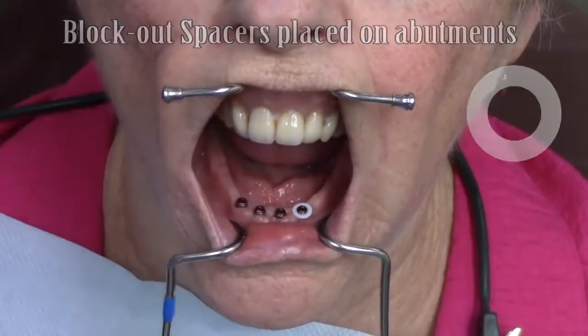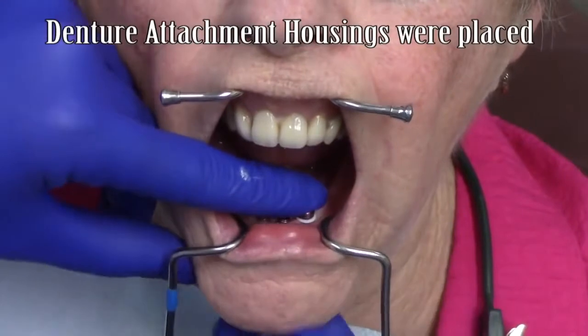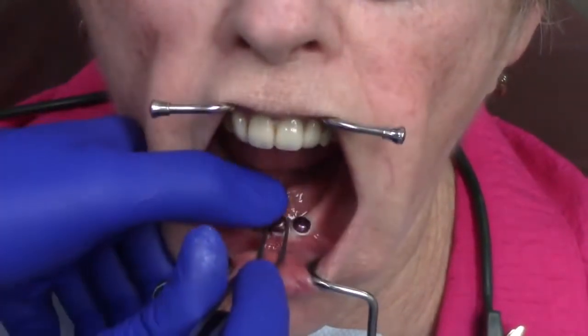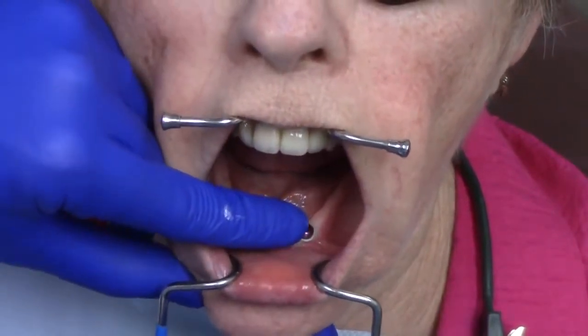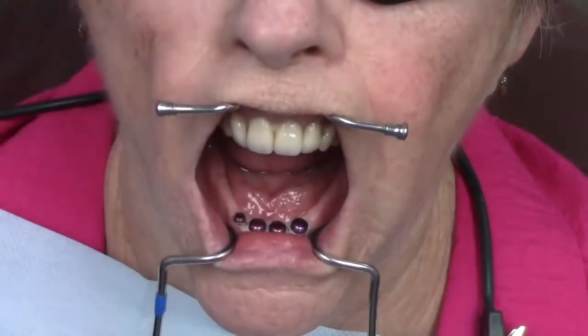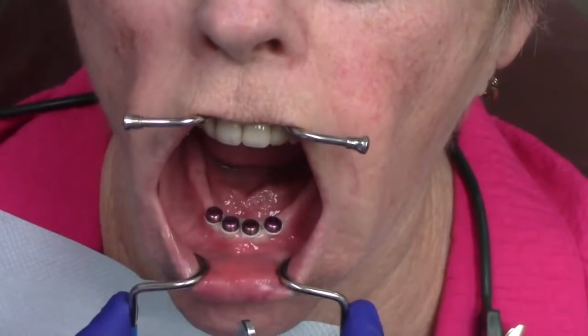The first step is to place block out spacers lightly on top of the Locator RTX abutments. Immediately after placing block out spacers, the denture attachment housings are placed on top of the Locator RTX abutments, slightly compressing the block out spacers. I find it much easier to take the housing, approach the implant attachment abutment at a 45-degree angle, and press.